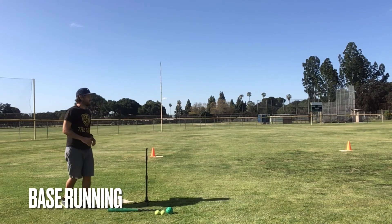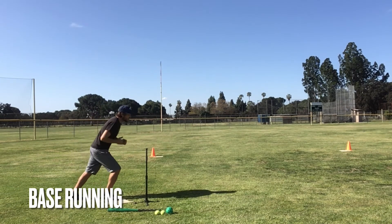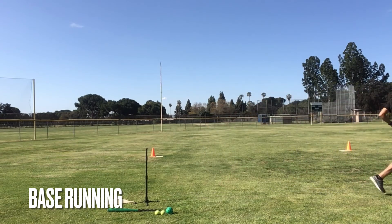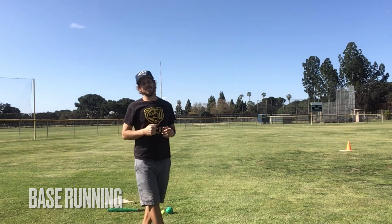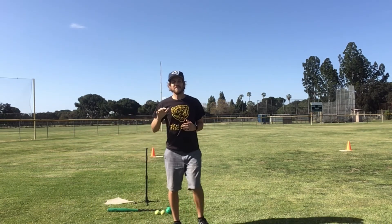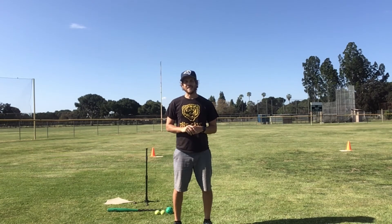Let's try it one more time. Here we go, Mr. Daniel, ready. Set and go. First, second, third, and home. Home run! Alright friends, let me have you guys pause the video, set up your bases, and practice your base running for five minutes. Are you ready? Set, go.